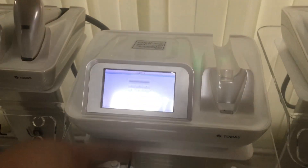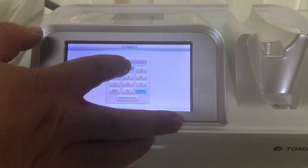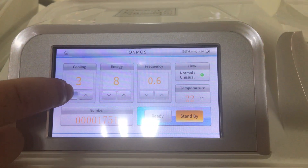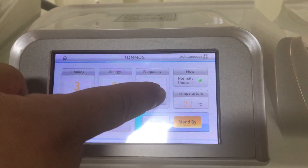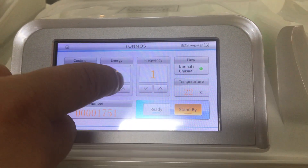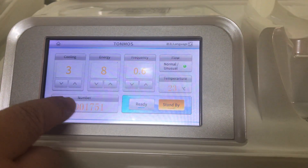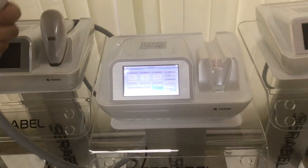Hello, this is our new mini diode laser machine. The password is 1-2-3. You can see it has cooling with three levels, energy maximum 8, frequency maximum 8. Now it's flow — it's water flow. This machine needs distilled water, water temperature, and certain steps to be ready.